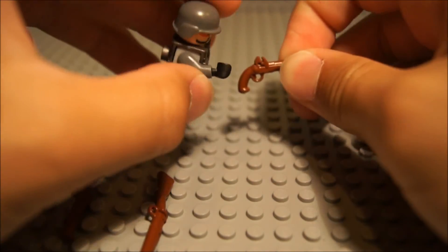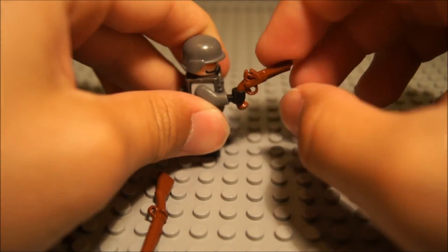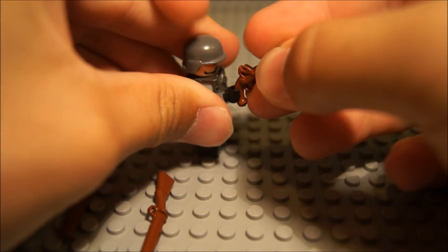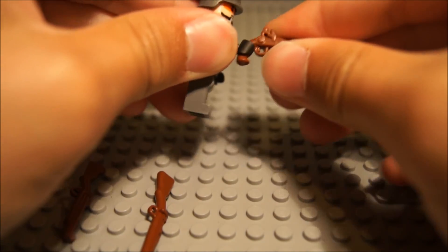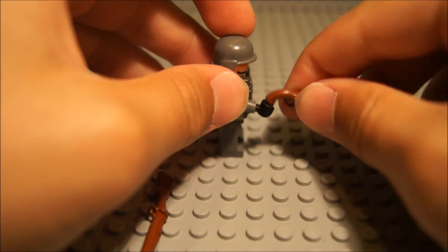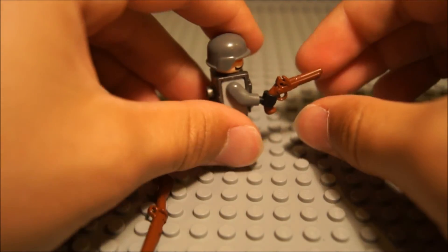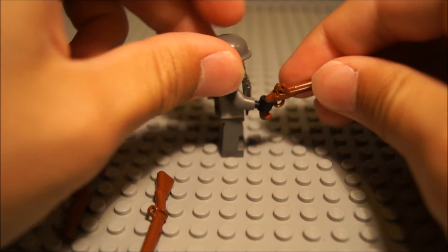Next off, we have the Flintlock Pistol, which is pretty nice. It can also be used for Revolutionary War, Civil War, and even Pirates. The only issue I have is that the handle is a little too curved, so when the minifigure grips the handle it doesn't get a really solid grip — I can just pop it off easily. But I know that's how it had to be made because a Flintlock Pistol is round like that. Other than that, it's a great pistol to complement the Musket. It's like a mini musket.